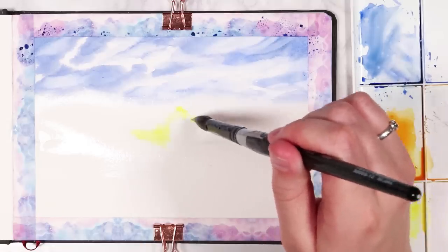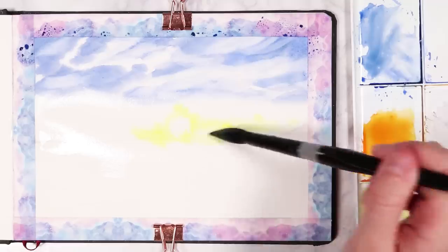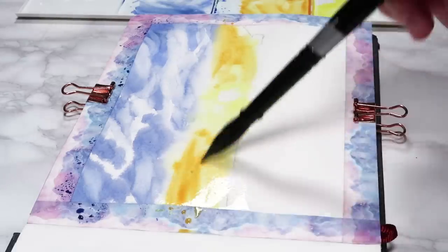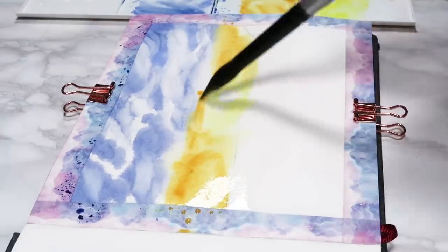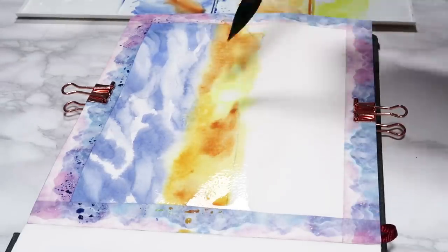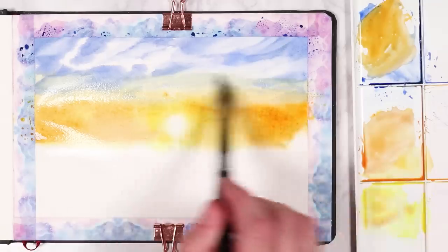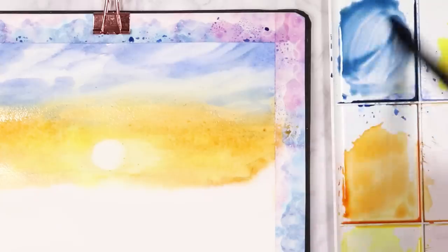Now I'm working on the bottom part of the sky using yellows and oranges for this bottom half. I made sure to miss out the sun because I want that to stay the brightest — I'm trying to preserve that and keep it as white as possible so it really does look like a nice sunset with the sun bright and glowing. I'm intensifying the bottom of the sky with some oranges and then using a clean damp brush to blend the orange higher into the blue.